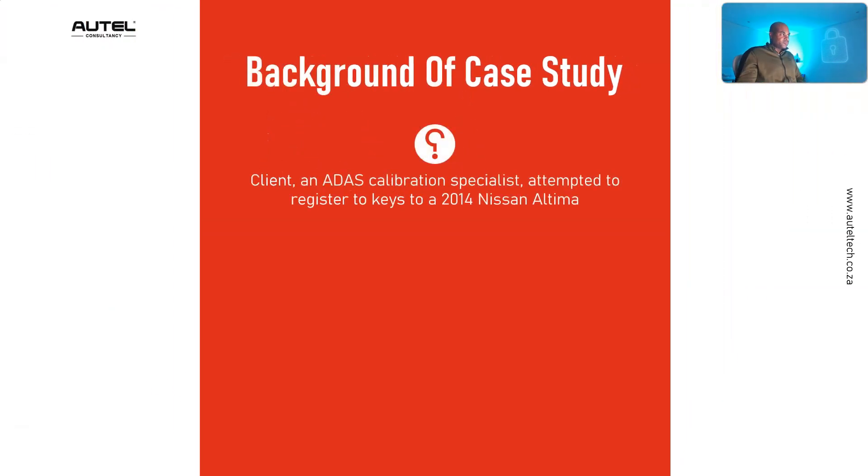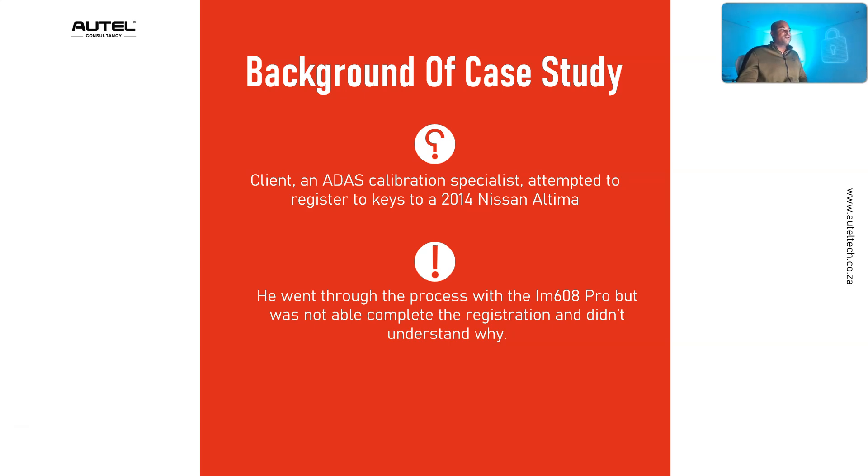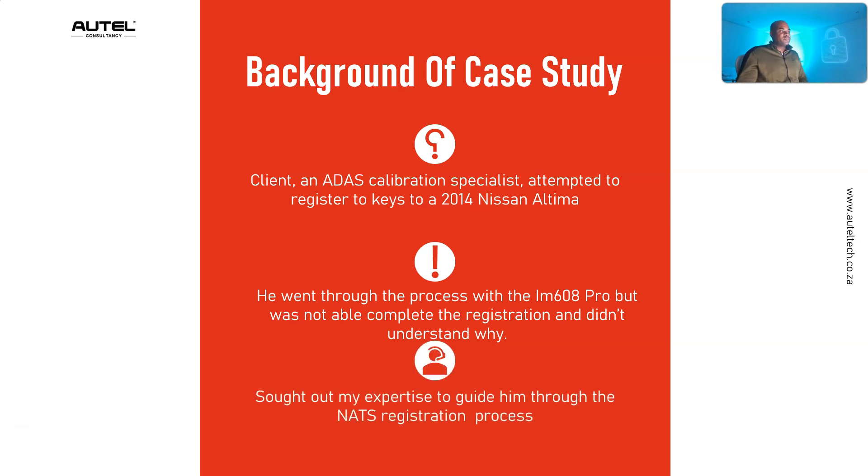My client is an ADAS calibration specialist. When I first consulted him he was doing strictly ADAS calibrations, then over time I told him he'd need to learn programming, which he did. After that I told him he'd run into key registration procedures — for example, after you install a PCM you need to register the key. He's still kind of new at this, but he has the tools. He attempted to register the key with the IM608 Pro but was not able to complete the registration and didn't understand why, so he sought my expertise.